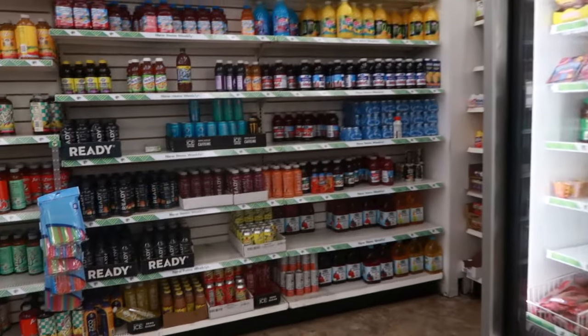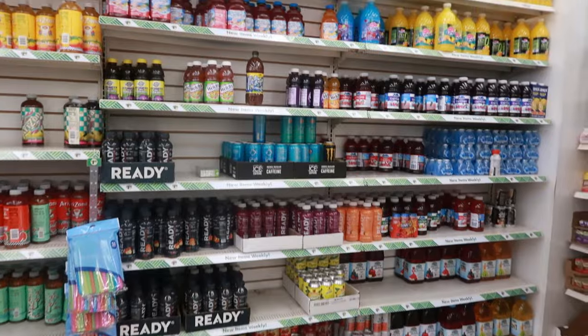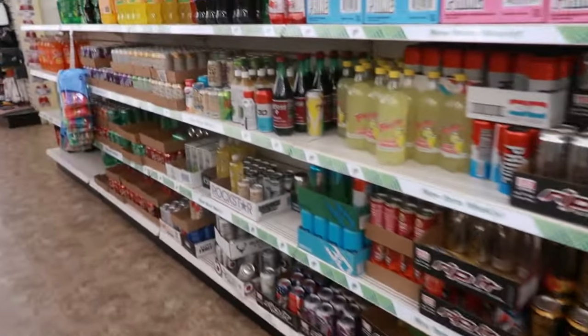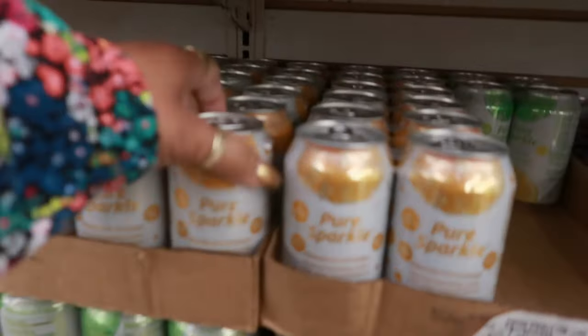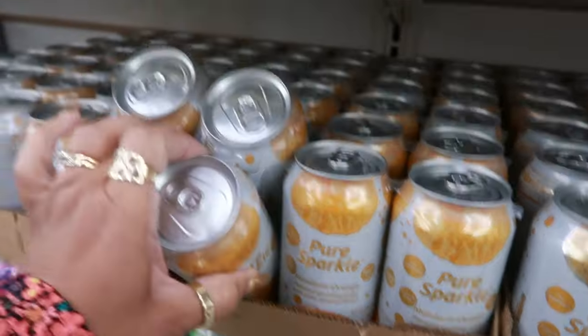That's it for the store. I hope you guys enjoyed this. Make sure you stick around for more videos and I'll see you all real soon in my next one. Bye you guys! Pure Sparkle — mandarin orange — and then there's lemon lime — and it's a four pack.